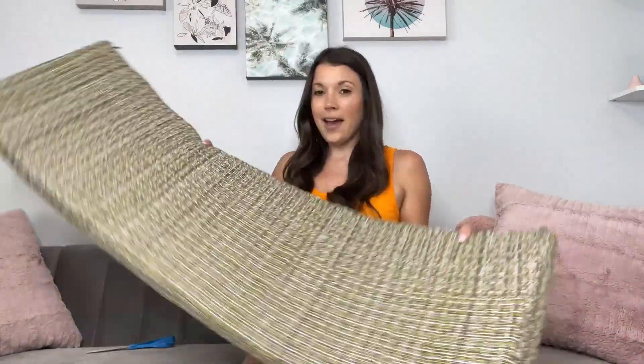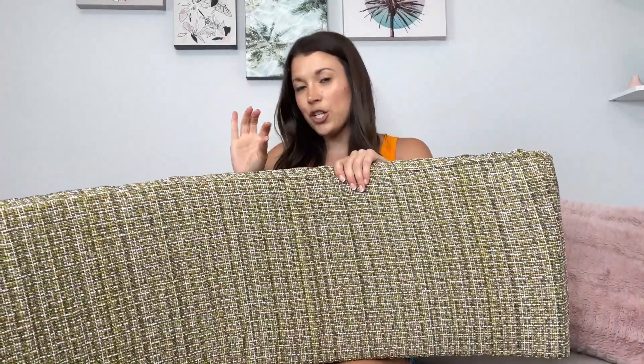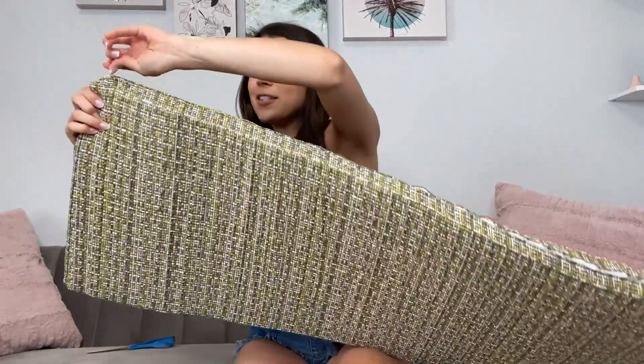You get to pick your fabric and how thick of a cushion you want. As you can see, it has a zipper so you can actually wash it without having to ruin the foam.